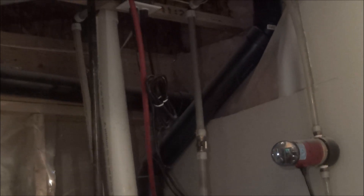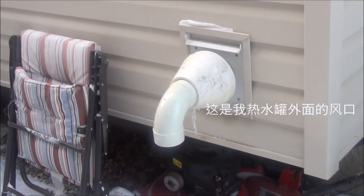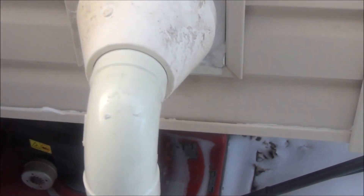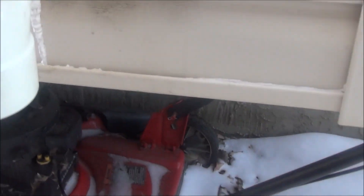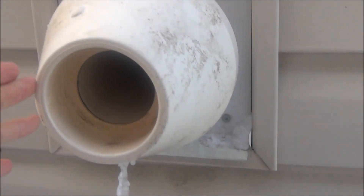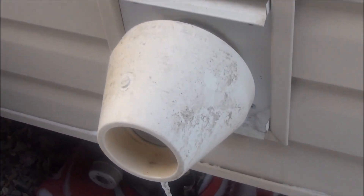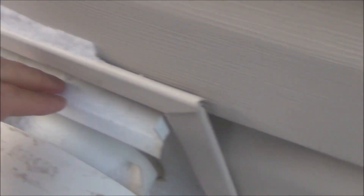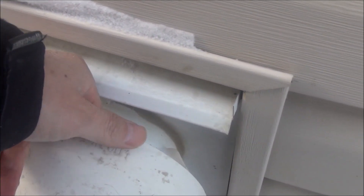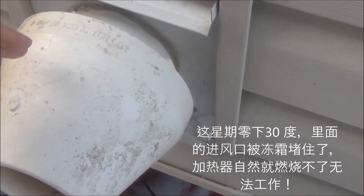So we went out to check. This is outside of my hot water tank. This is the vent. I told my technician, see, this is not blocked — I can take this out. I told him this is not blocked, and I cleaned the snow on top of here. But he told me, no, it's not here. This is the vent. Something inside here — there is an air intake inside here. Something must be blocked here. I never noticed there was something inside here, so I didn't know that.